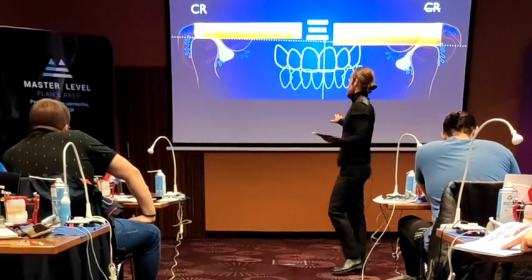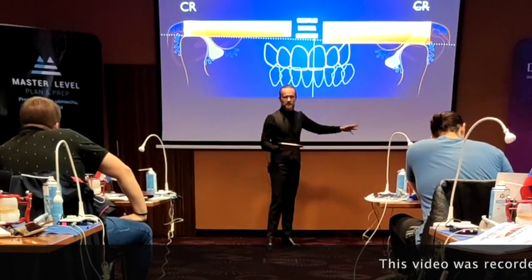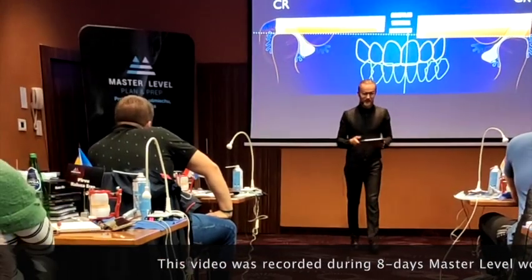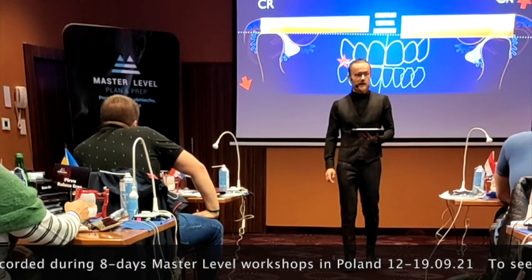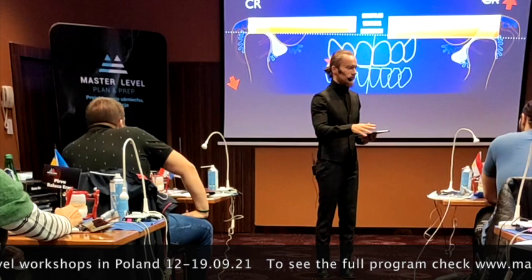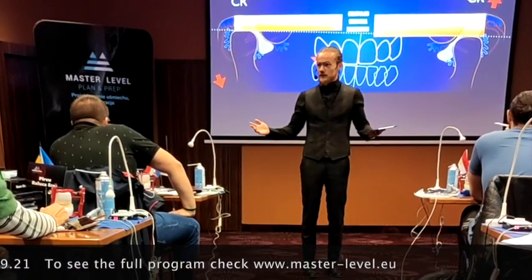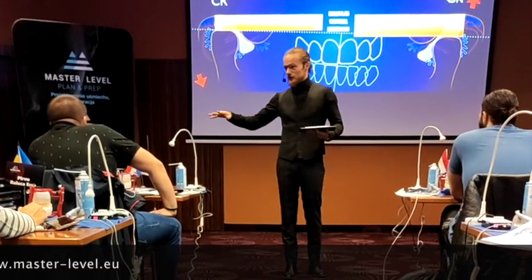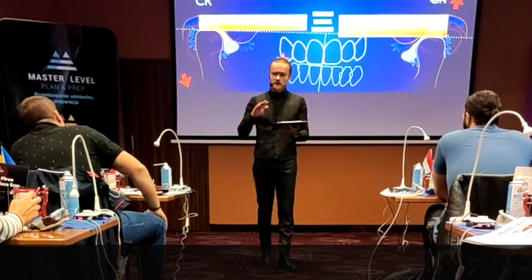Now you've got a patient that is not in centric relation, and one joint is in CR and another one is not, but this patient is great. What you do now is you're placing a crown that is just too high, and you do not do the equilibration on this crown — either you do it in the wrong way, or you just didn't have time and you let your patient go back home, saying on Friday we're going to deal with that. And now your patient is going back home and something happens.